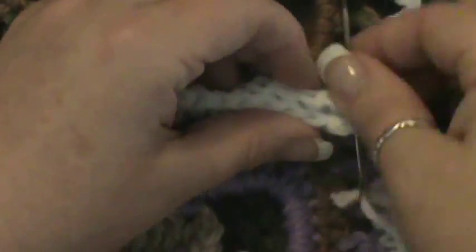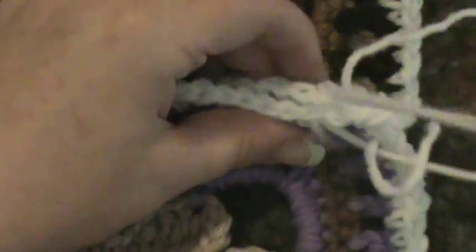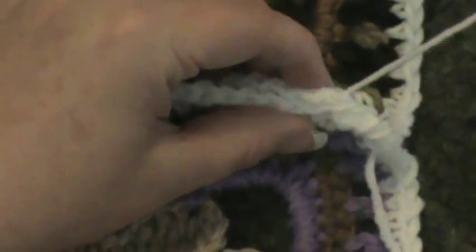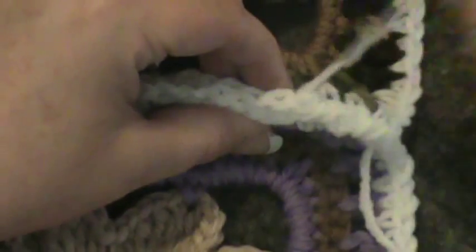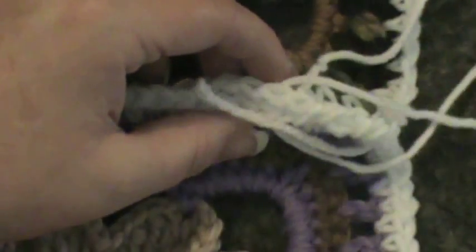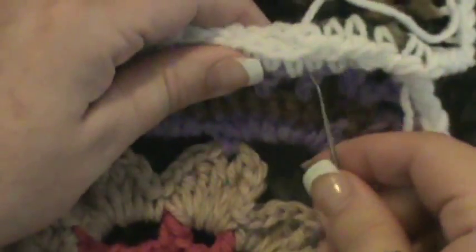Then you're just going to do this all the way across. At your corners you may have to space those strands out a little bit because they can become a bit tangled. Basically it's just a simple whip stitch, which I find works beautifully on this. It's the same process as joining the squares and putting the border on the squares. I'm extremely happy with how it's turning out.